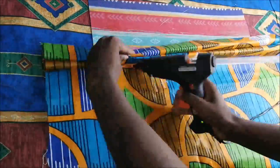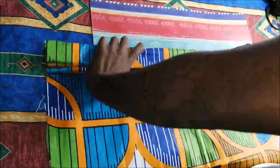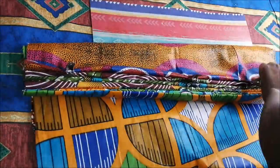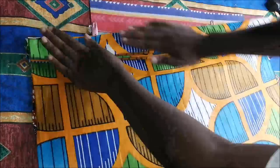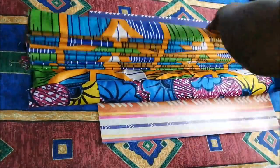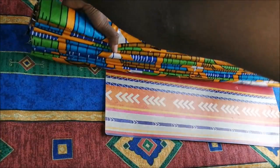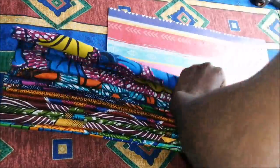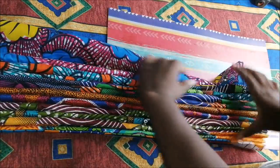Then I just kept on pleating and pleating and pleating until I got to the last pleats.